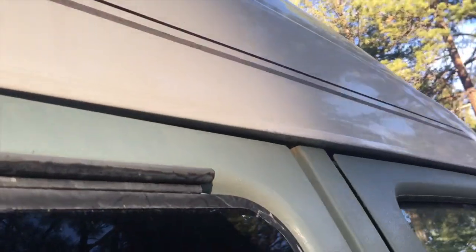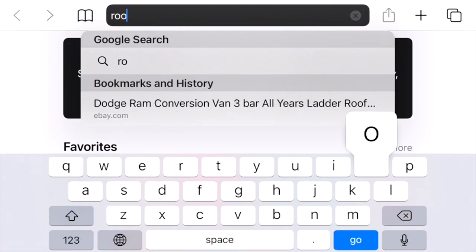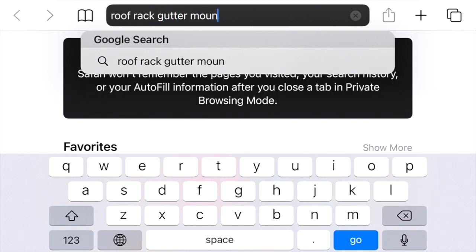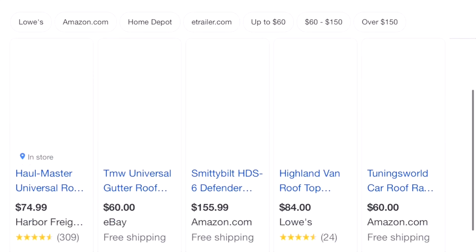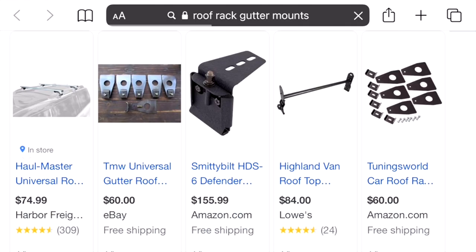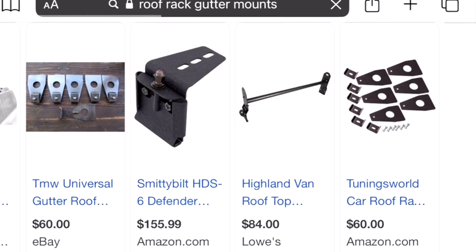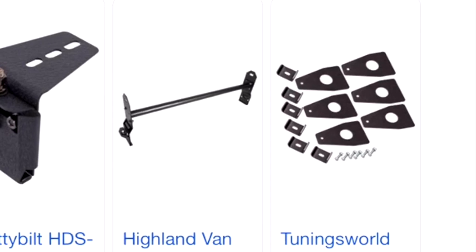The best place to fasten a rack on my van, and many vans like it, is to utilize the rain gutters right at the base of the bubble top. After a bit of research I found some pre-made gutter mounts made out of steel plate that would fit the gutters on my van and be easy to weld a rack onto. This way my welder wouldn't have to figure out how to make the clamps, and at $60 for six of these with free shipping from Amazon, that was definitely going to make the racks less expensive in the end.